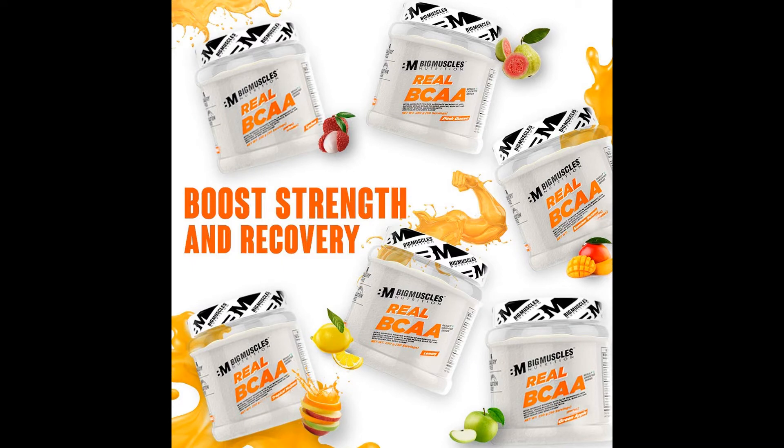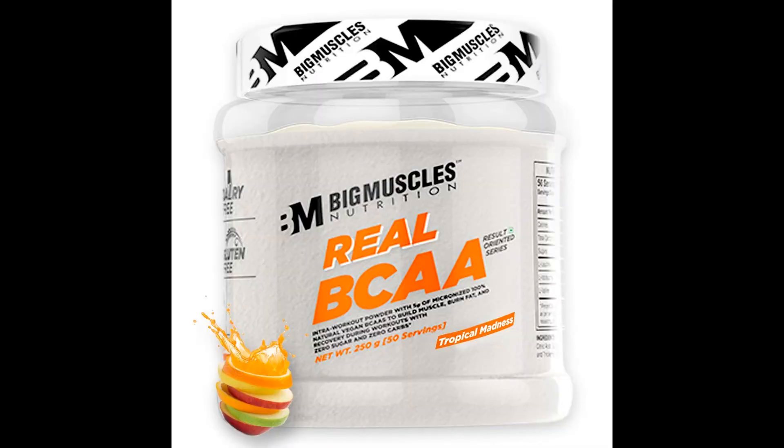Real BCAA Intra Workout Powder: Promotes muscle development and maintenance while supporting lean muscle mass and reducing muscle breakdown. Convenient Powder Form: Real BCAA powder mixes easily with water and contains zero calories, zero carbohydrates, and zero grams of sugar.